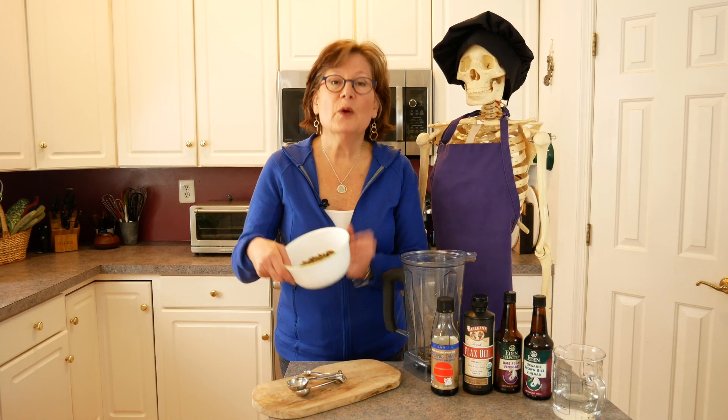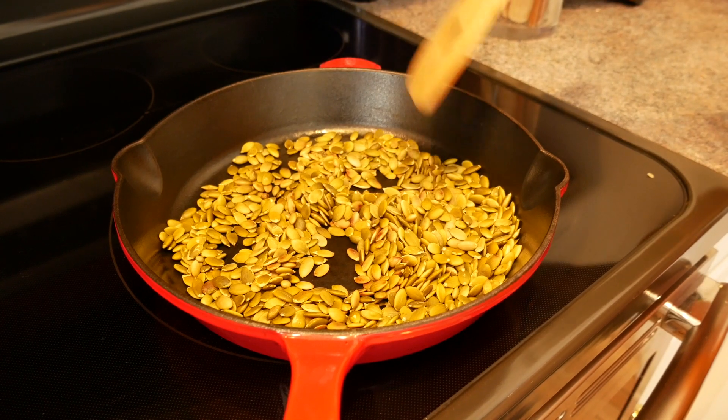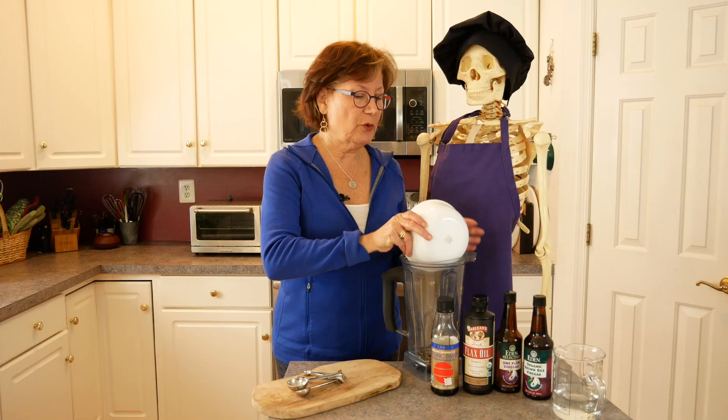What we've done is dry roasted the pepitas, or pumpkin seeds, and they have a tawny kind of fragrance and color to them. They smell really, really yummy. I'm going to put them into our blender.